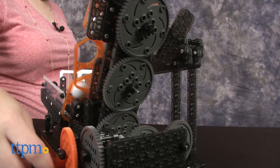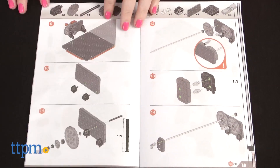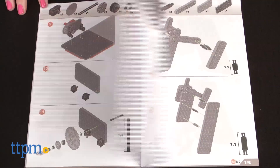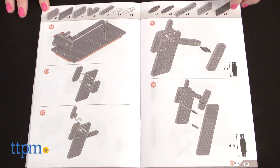It took us two and a half hours to build the Hexcalator, and the picture-only instructions were not always easy to follow. This is listed as an intermediate skill level build that can take anywhere from three to five hours to complete, depending on your skill level.